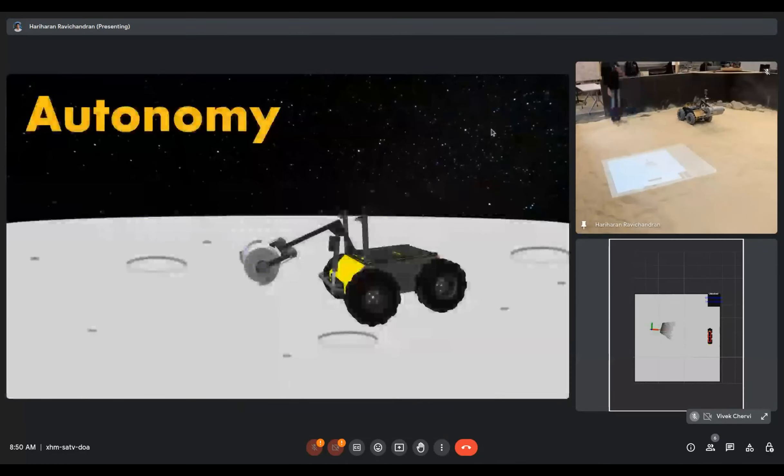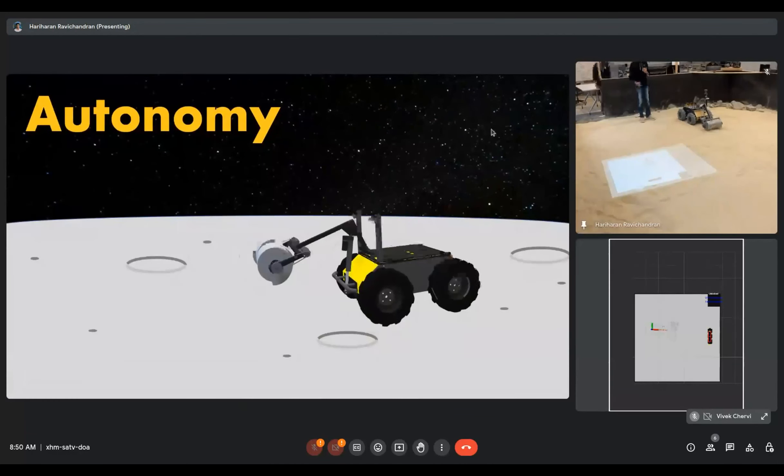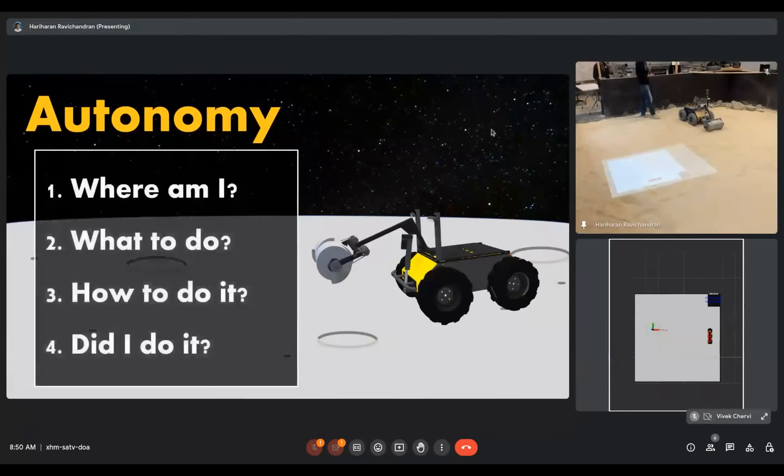Right now, the operation you see is completely autonomous — there is no human controlling this operation. To enable this autonomy, the robot has to answer four crucial questions: where it is, what it has to do, how it should do it, and whether it succeeded. How we enable the robot to answer these questions will be explained in detail by my teammates. Allow me to invite Hari to explain further.